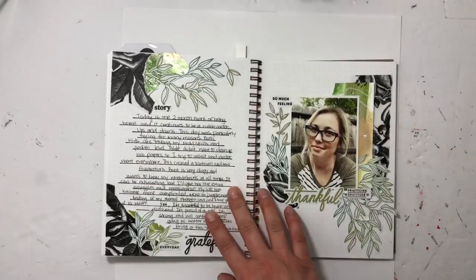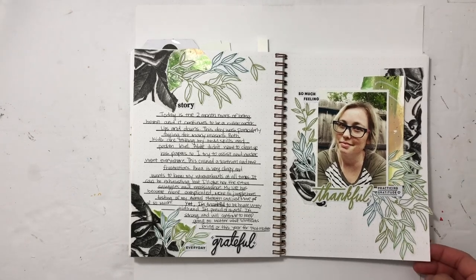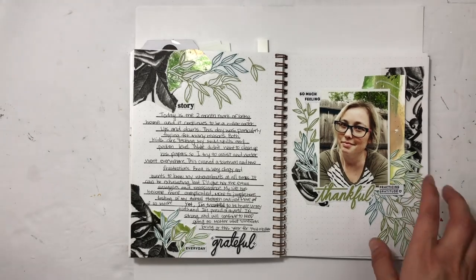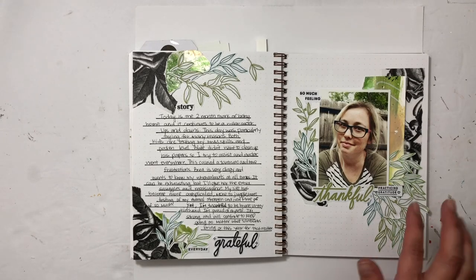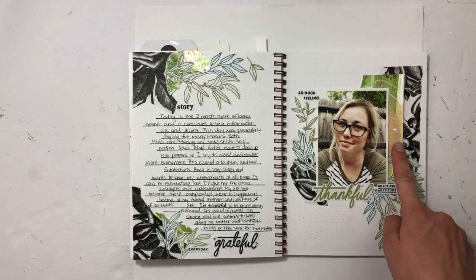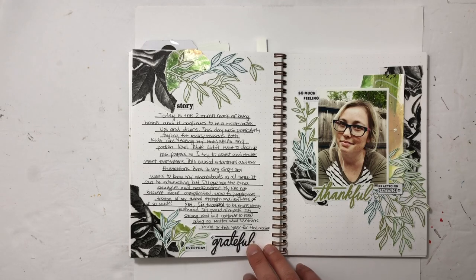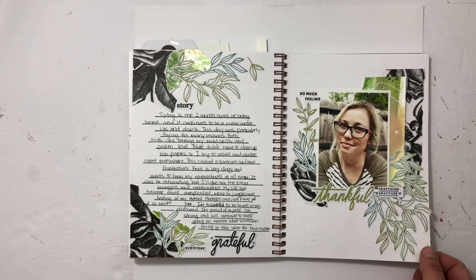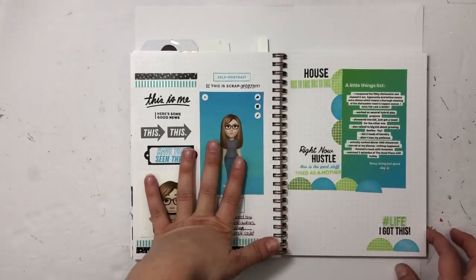This is the start of May and I went super fancy — I actually have a process video for this page. I used Everyday Explorers Co and a stamp set from Life Story Market, which is Felicitas's shop. She was a guest for this stamp set. I used my mixed media paper and documented what I had shared on Instagram Stories about how life was going at two and a half months of staying home.